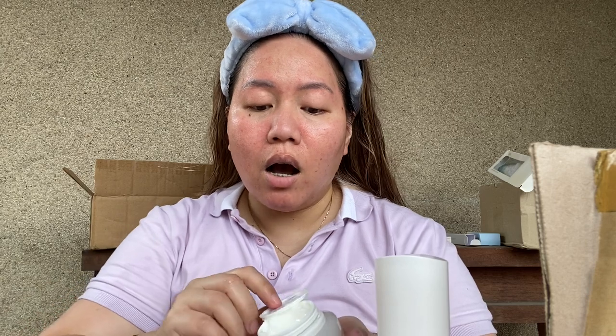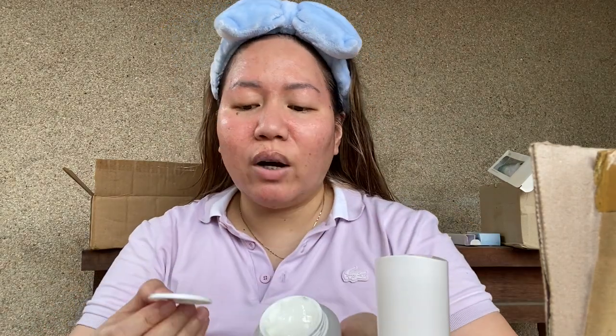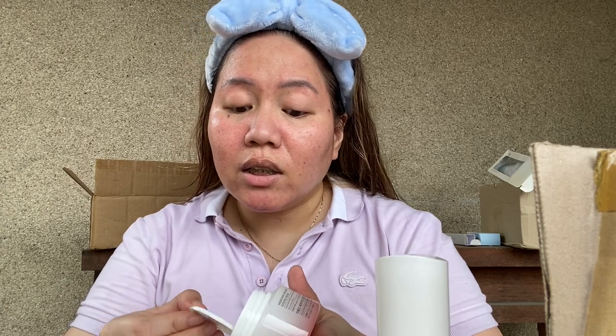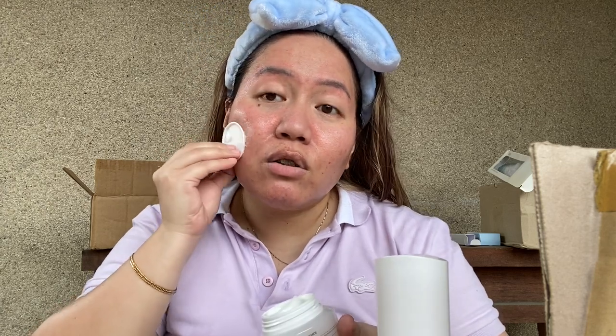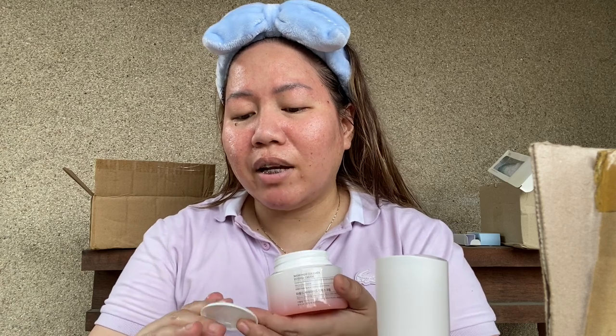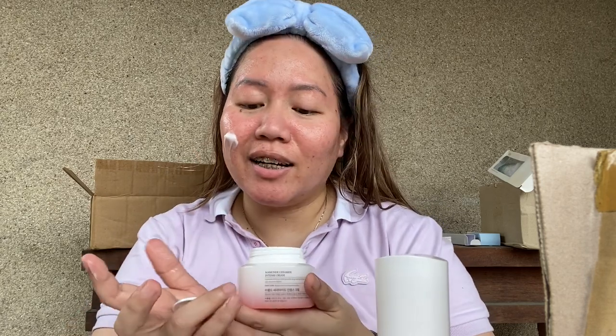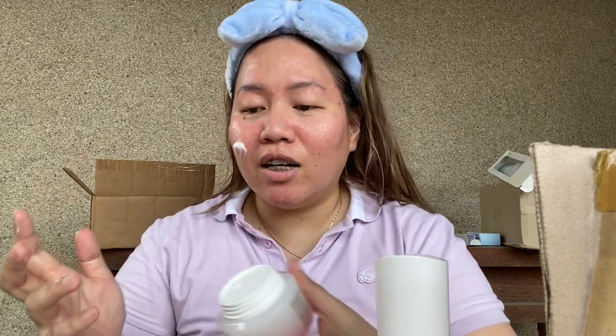Anyways, next I go ahead with the cream. There's no spatula — I don't know how to feel about that texture. So I'm gonna scoop that out... why did I do that? It's gonna be contaminated, Jenny.